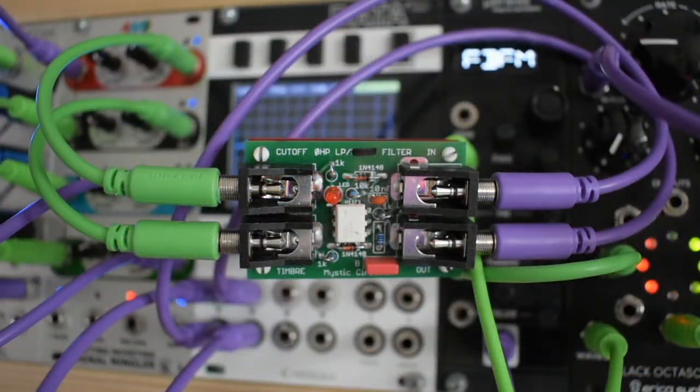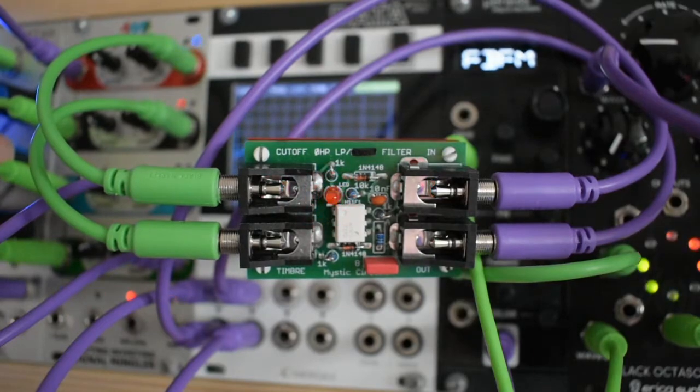Well folks, the votes are in, and the Zero HP Filter is the best thing since buffered multiples. Whether you are making wobble bass lines or bending time and space with audio rate filter modulation, Zero HP is a must-have for the discerning synthesizer enthusiast. Don't wait — put a Zero HP Filter in your signal chain today!